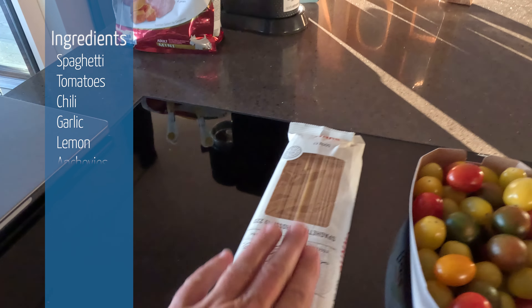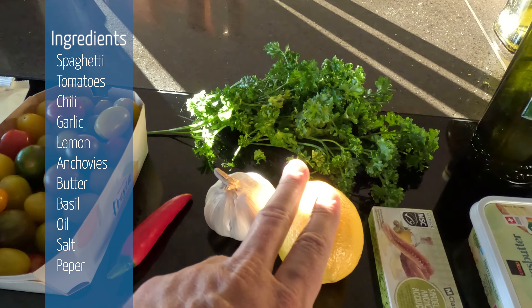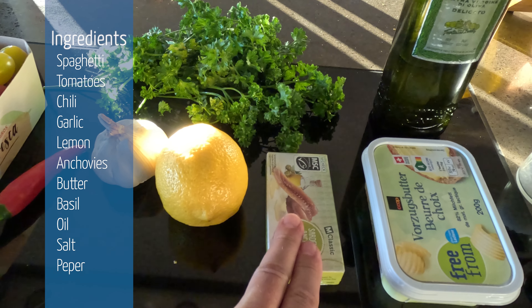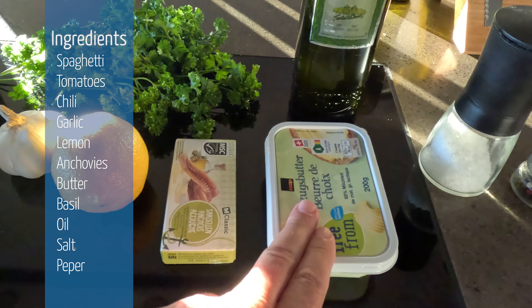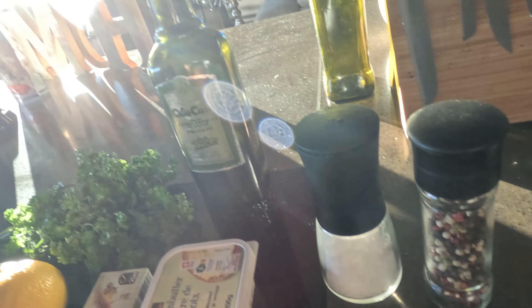What do we need? Pasta, tomato, peperoncino, garlic, limone, sardelle, a little bit of butter, basilico, olio, sale and pepper.